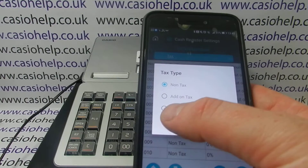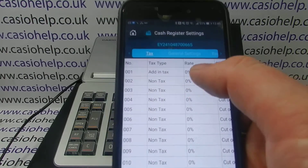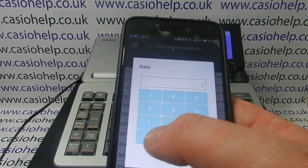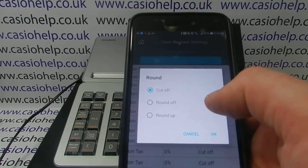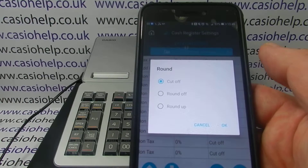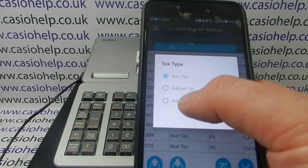To set up Tax Rate 1, click on the non-tax box and change it to add-in tax, then click OK. Click on the rate and type in the appropriate rate — be aware I'm in the UK setting up for a specific business type, so double-check the tax rate for your region. Select round off for the rounding.